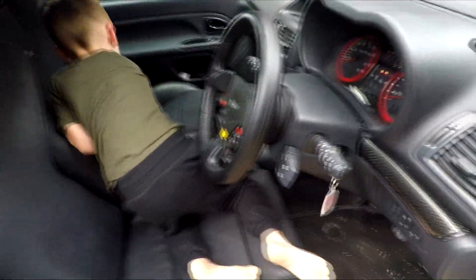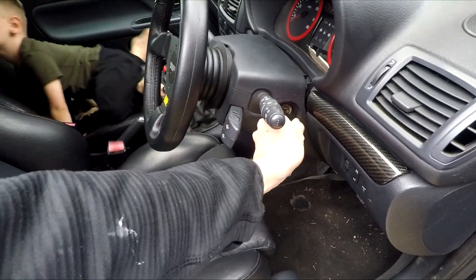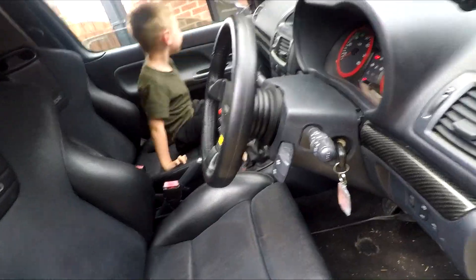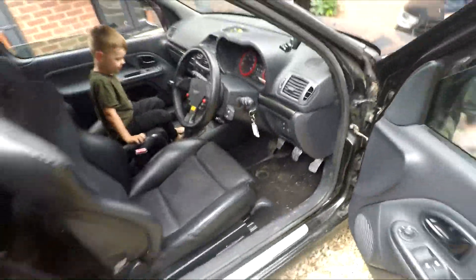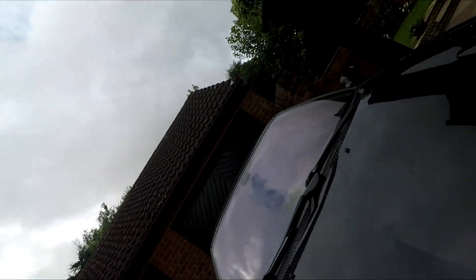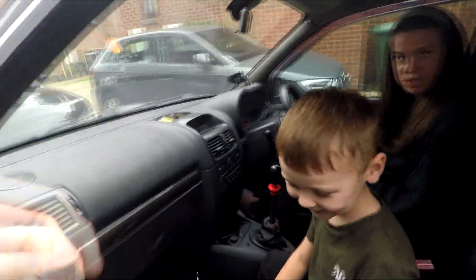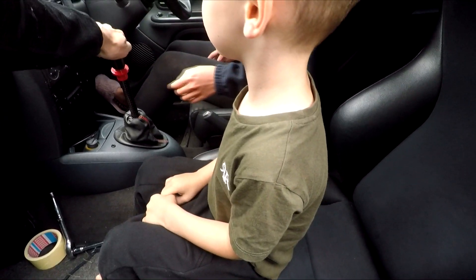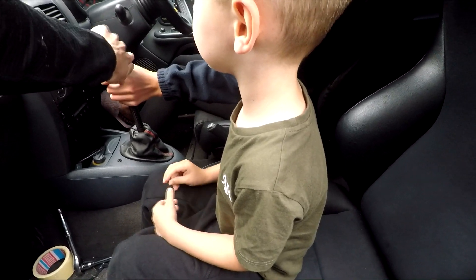Emily's going to come and help — climb into the passenger seat. I need that down — thank you, my beautiful assistant. Emily, you need to hold it in the reset reverse position please, so up, over, and up there. Just hold it there — push it to the top left.